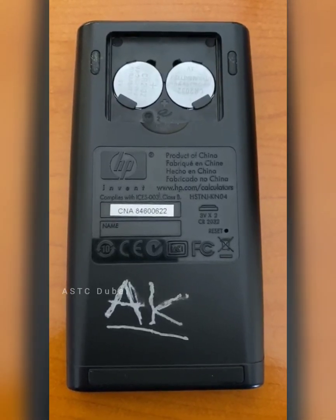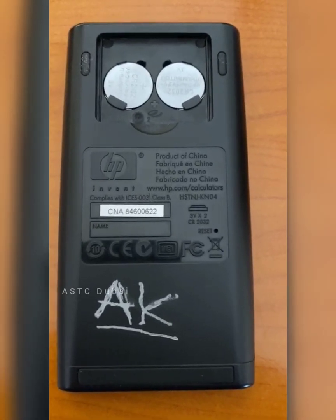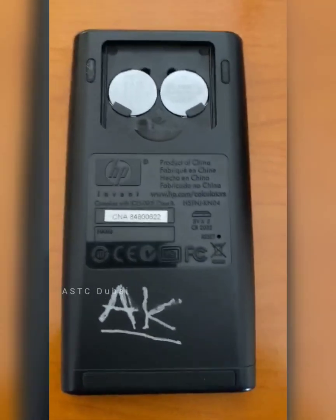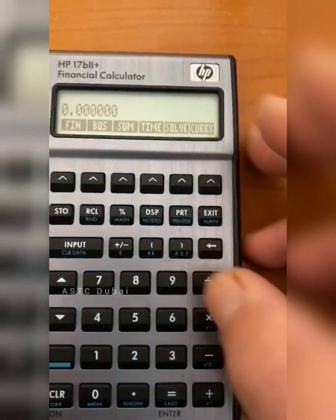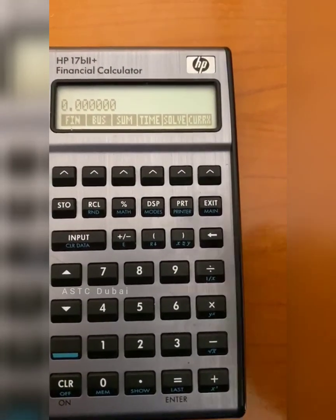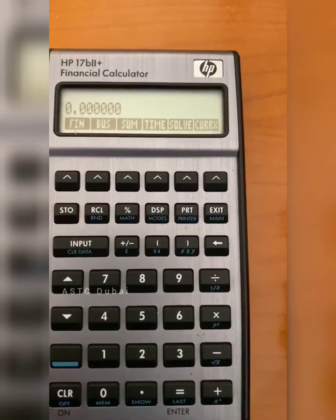If you've just bought your HP17B2 calculator, you would need to insert the batteries. We open the back, put the two batteries in — you will hear a beeping noise. When you turn it over, the calculator will say 'memory lost', and then you go Clear, and then it will ask you to choose a language.